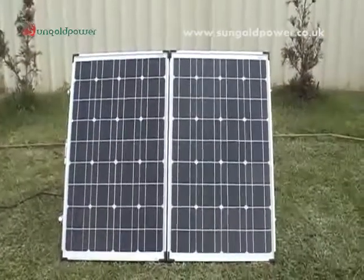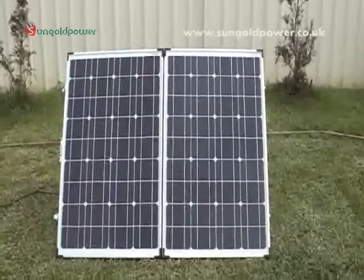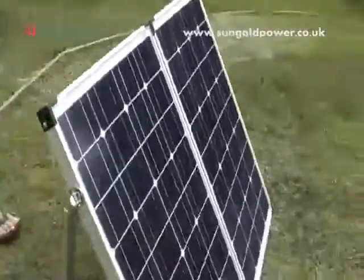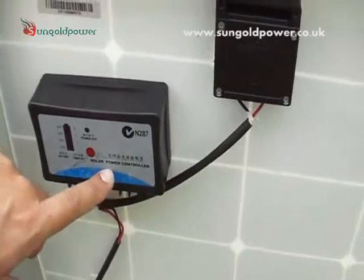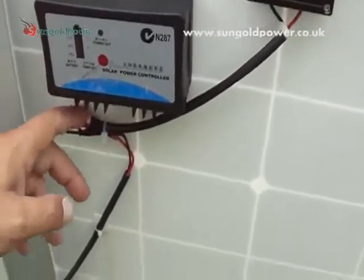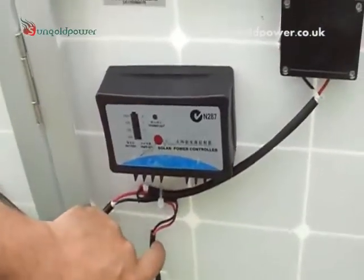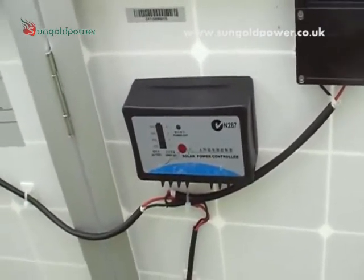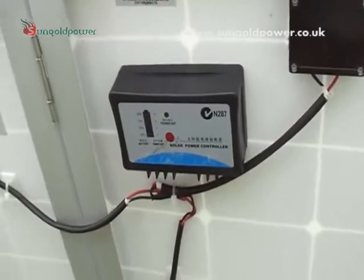Today we're doing a video on our portable camping solar power kit. These are our 120 watt panels — combined they're 120 watts, so 60 watts apiece. When we bought these we bought them as a panel kit and this solar charger here came with the panels, but we weren't satisfied with it, so we've made it redundant. These panels have an optimum voltage of 22.5 volts at 6.6 amps, and they're weighing in at about 13 kilos.